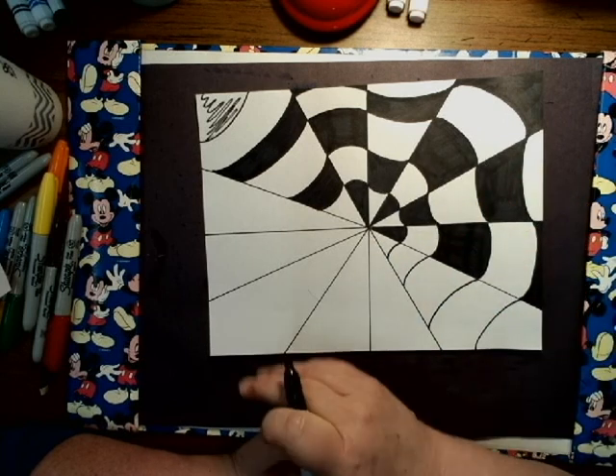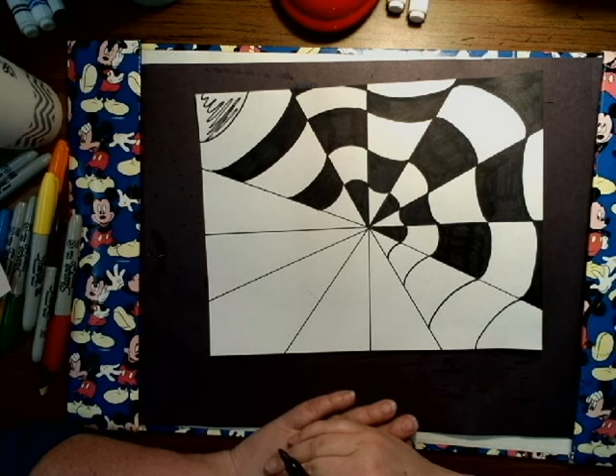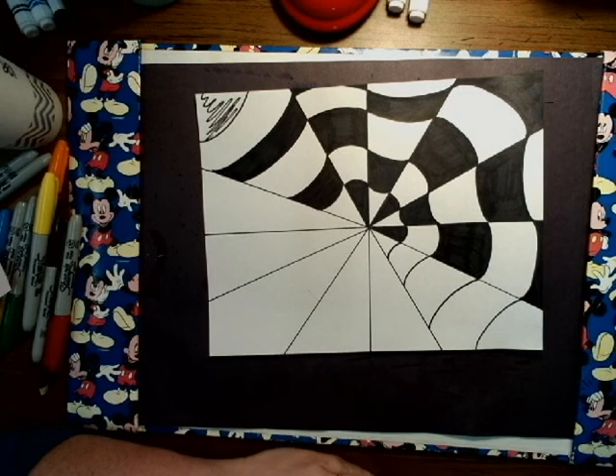These triangles don't have to be exact, but try to space them out kind of evenly and have a good time with this — it's a lot of fun. You can learn how to add other things to it if you'd like. Have a good time, bye!